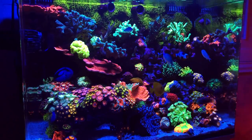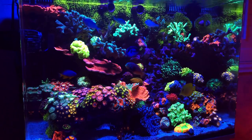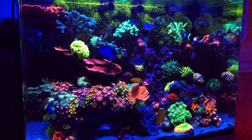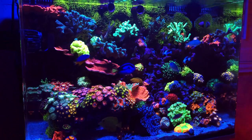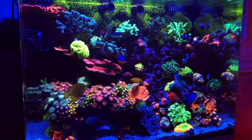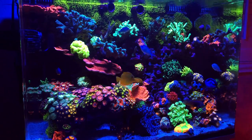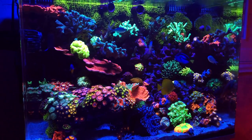One thing is having stable water parameters, another thing is having the good lighting, having the good flow. But you also have to realize a lot of these corals - yes, they do get a lot of the energy, the coloration, and the nutrients from light itself - photosynthetic - but they also eat as well.